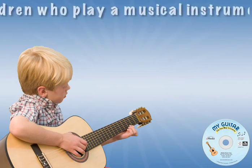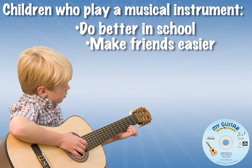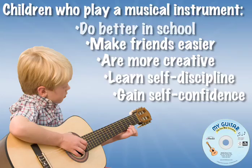Children who play a musical instrument have been proven to do better in school, make friends more easily, and be more creative, self-disciplined, and confident.